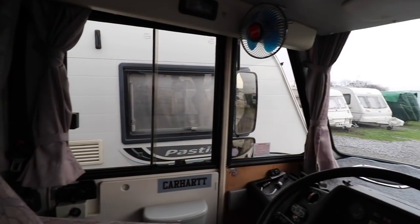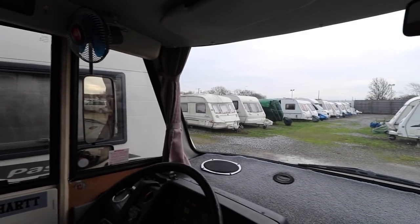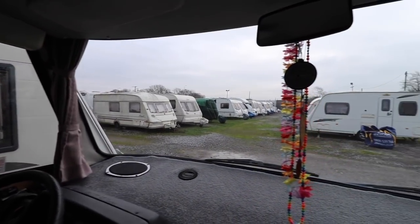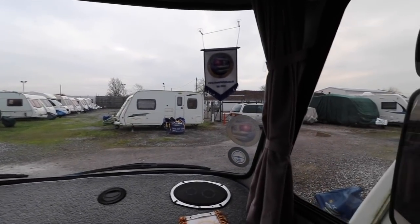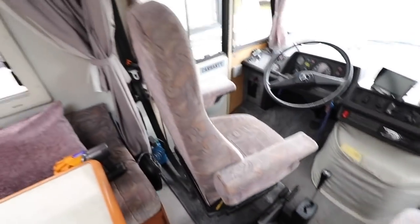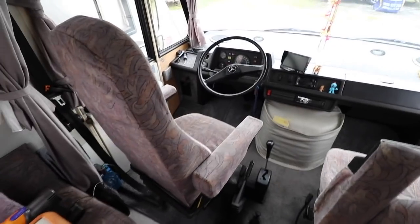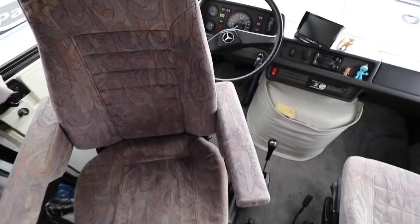Starting from the front of the vehicle, one thing that Hymer do really well as part of their styling is these amazing windscreens. You can see this S660 has an epic screen on it — fantastic when you're driving and fantastic when you're pitched up. The ISRI seats are absolutely brilliant. When you're driving, they're super comfortable. Both of these rotate into the van, as you can see here.